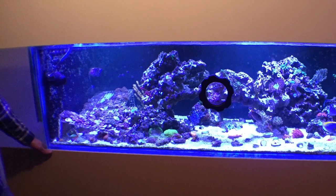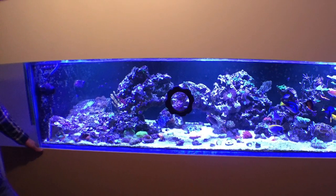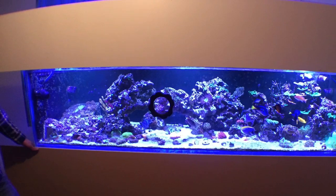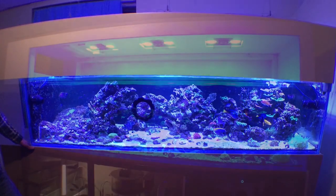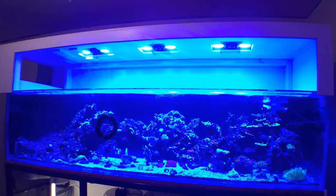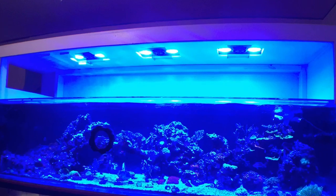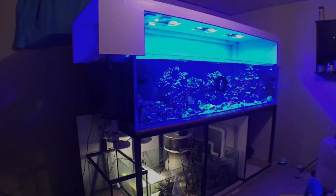You'll notice here back at the display he has approximately 200 pounds of live rock along with some reef safe fish and assorted corals. This gorgeous 220 gallon reef tank by Russell measures approximately seven feet long, 30 inches front to back, and 20 inches tall.